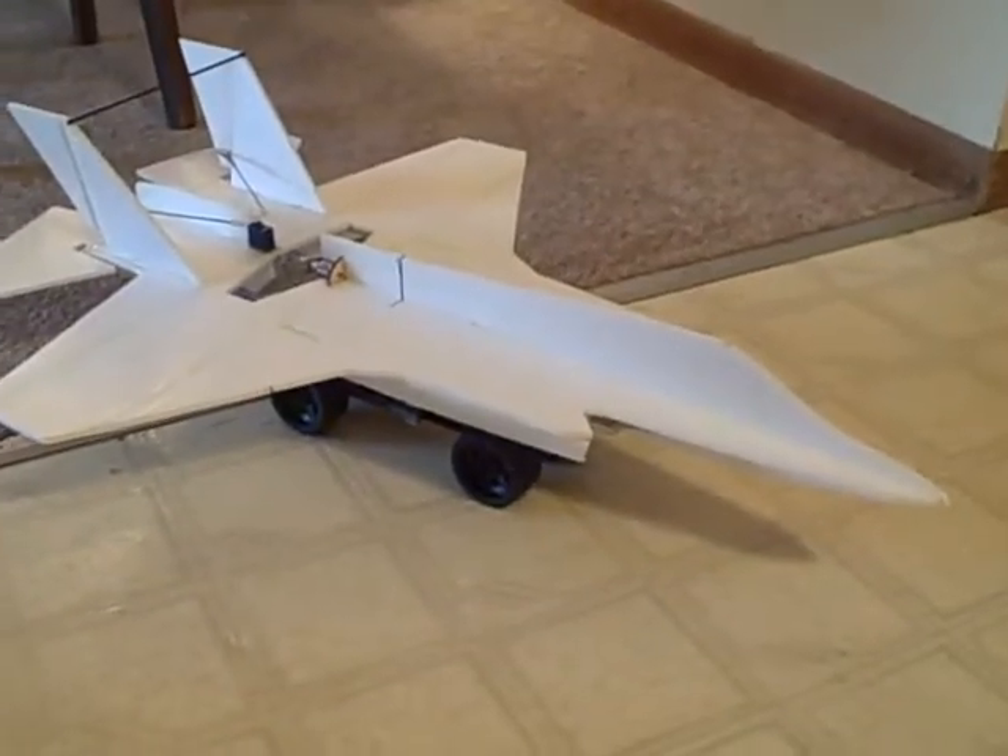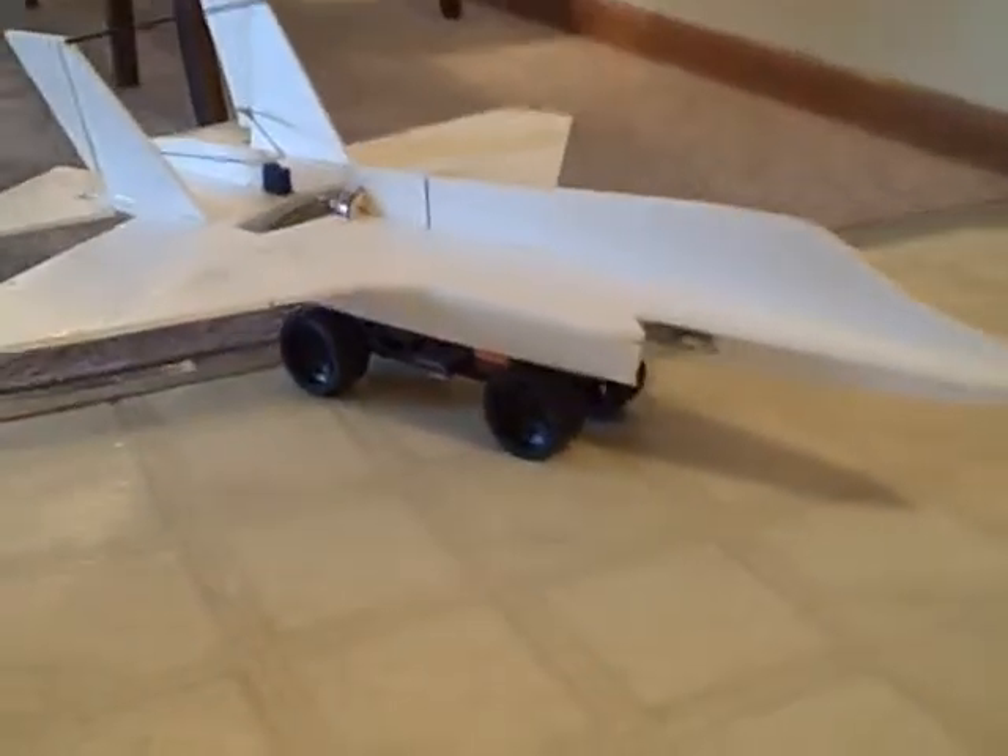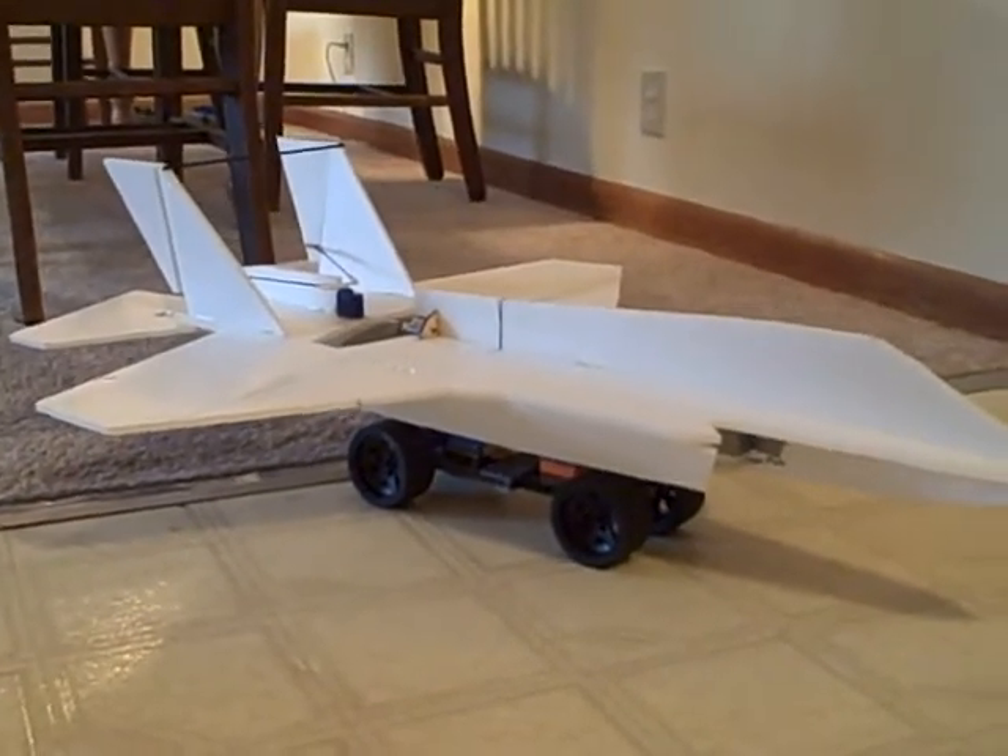All right, here we have the completed F-35 on the Lego Thrust Vector test bed.